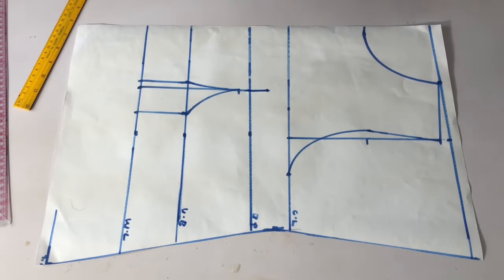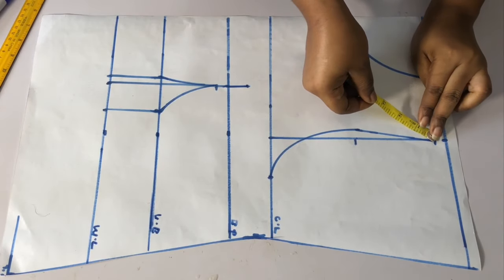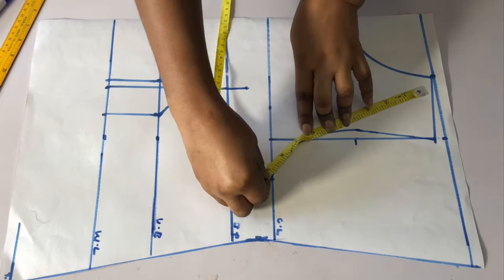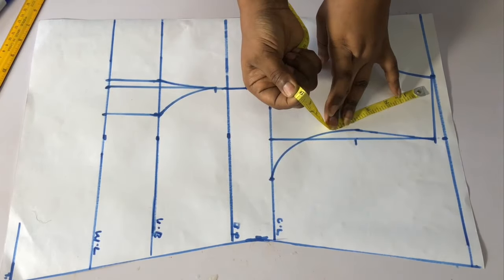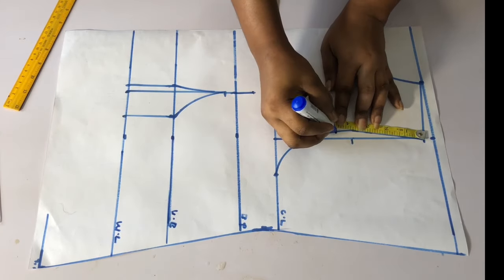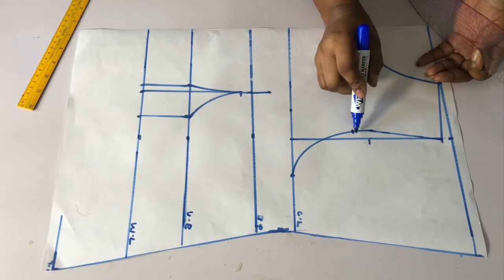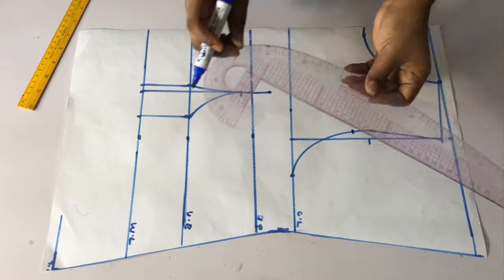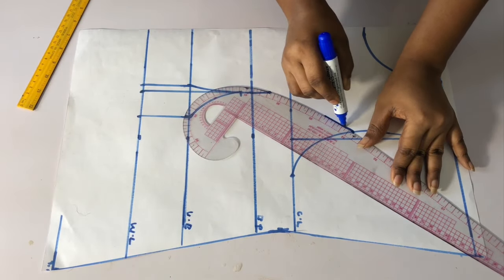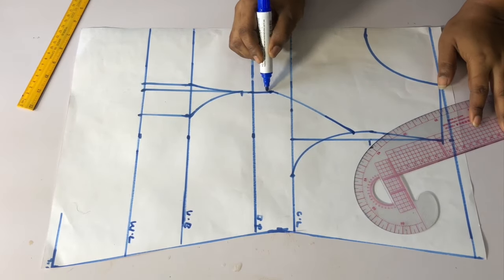I will extend the line, then place my tape on the armhole area and measure from the shoulder to the chest line. I'll measure the armhole — whatever I have I will divide by two. I have 9, so 9 divided by 2 is 4.5. From the shoulder I will mark 4.5 on the armhole, then connect the points from that armhole to the one inch I came up with at the chest line.